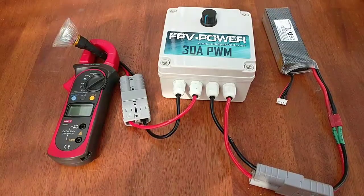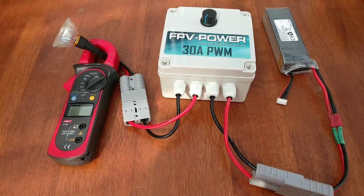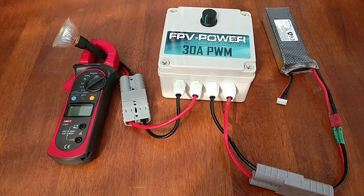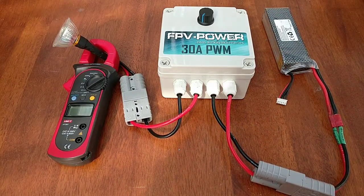This is Ian here again from FPV Power. Just going to do a demonstration of our 30 amp PWM, which you guys probably already know. We've got it in a 30 amp and a 50 amp version as well — the pulse width modulator, which is to control the throttle, the power for your kayak and your trolling motors.